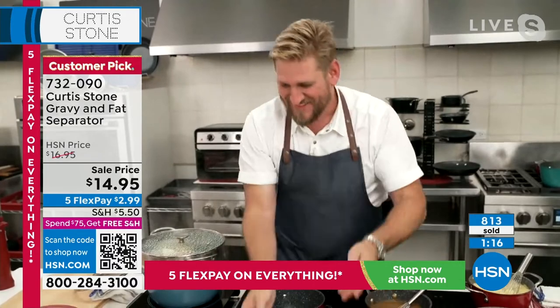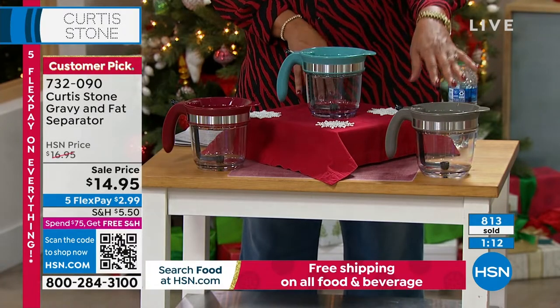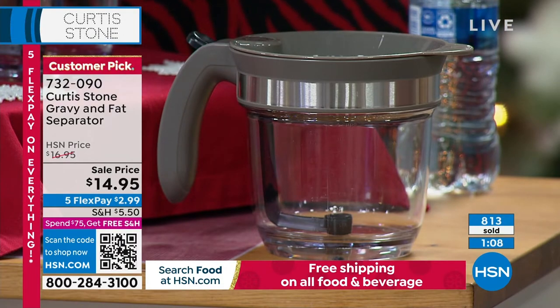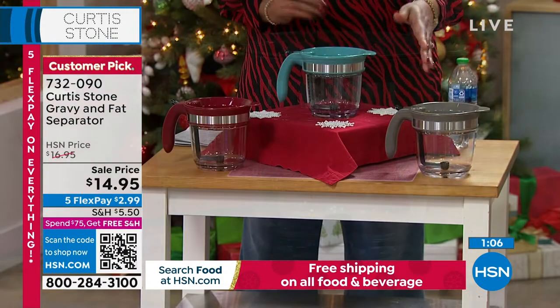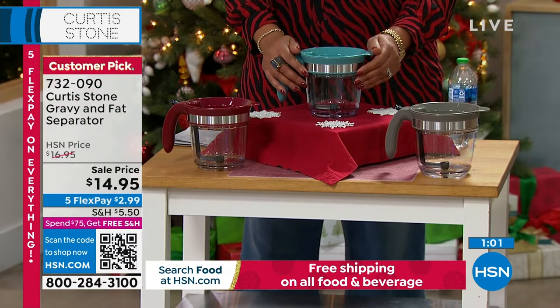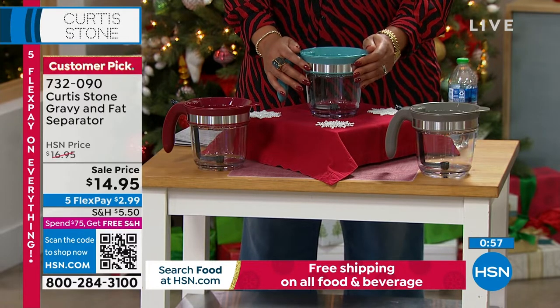You guys take advantage of it. It's under $3 to get it home. You're choosing red, turquoise blue, or stone gray. I'm going to get this because I'm old school — I remember at home you'd put all the grease in a jar and it's not very good. So this is wonderful. Huge customer pick. And remember, everything is on 5 Flex.